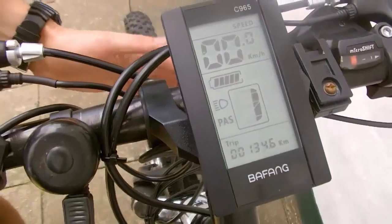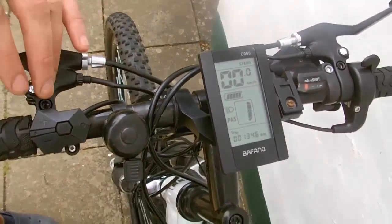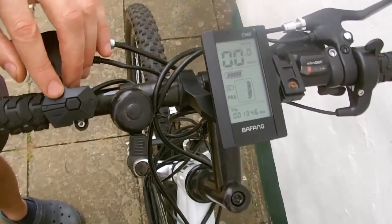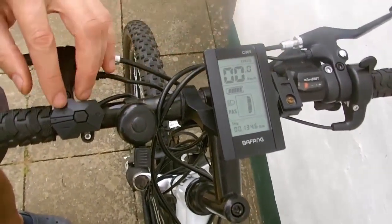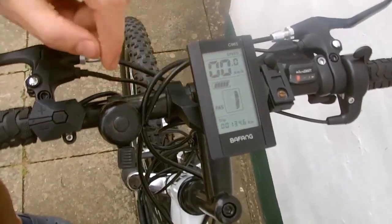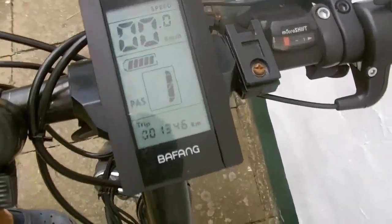You can also turn on the screen backlight in the dark using the remote control — press the plus button and hold for a couple of seconds. Here I have activated it. This way you can turn it on and off as needed.